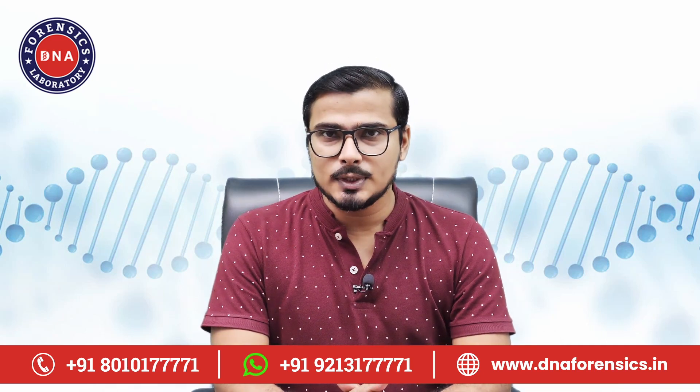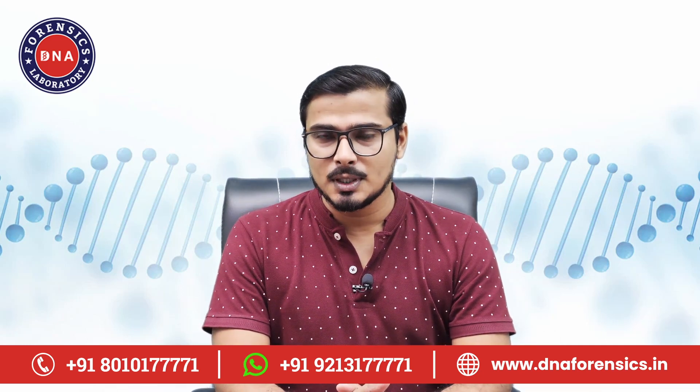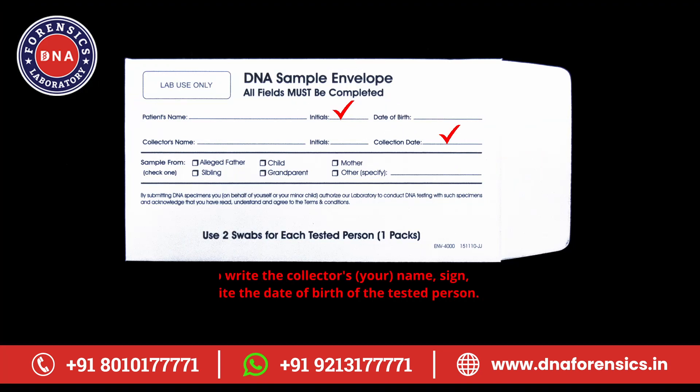First of all, write the names of each of the tested persons on separate envelopes. Here you will sign and enter the date of sample collection. In the sample from section below, you will have to tick the checkbox of your relationship with the other tested party.